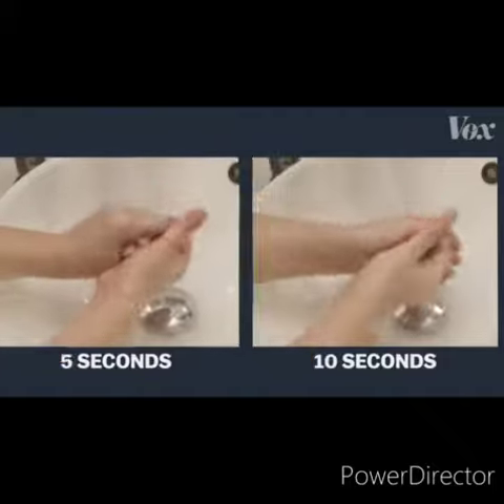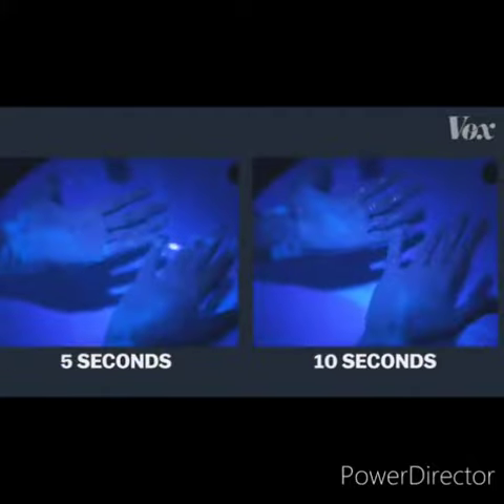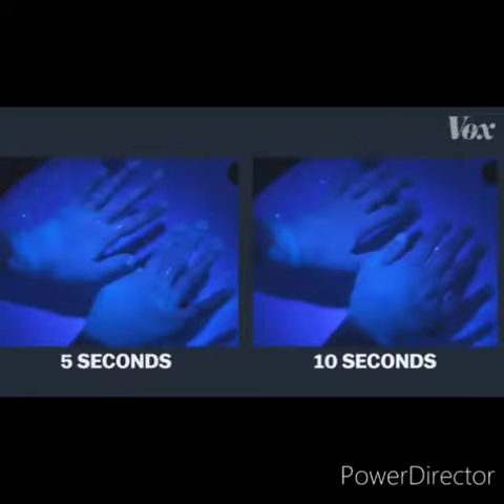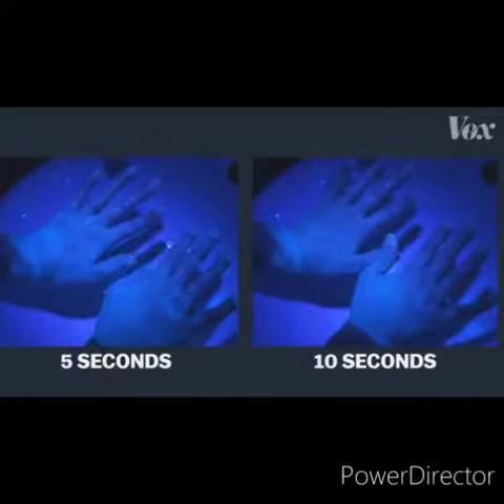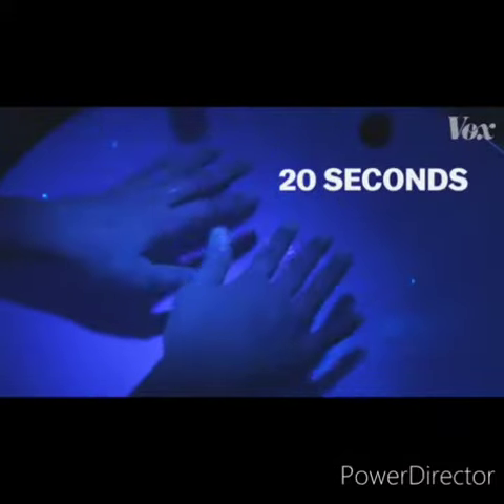That's why you have to wash your hands for 20 seconds or more. This video tells you what happens if you wash your hands for less than 20 seconds — there's too much germs. That's why you should wash your hands for 20 seconds or more.